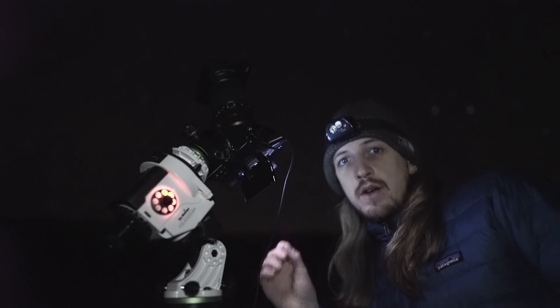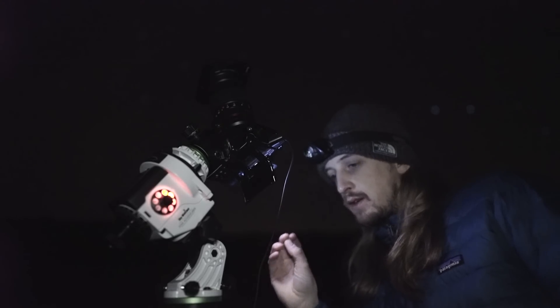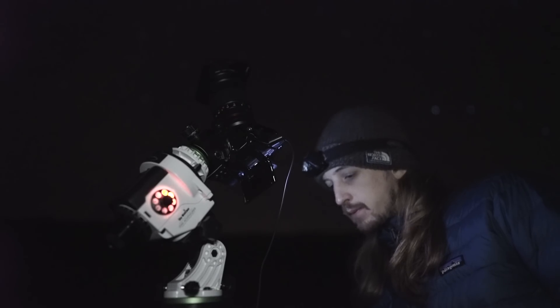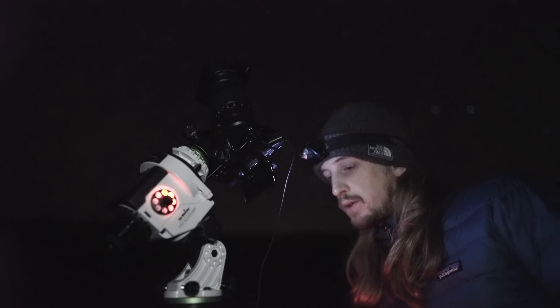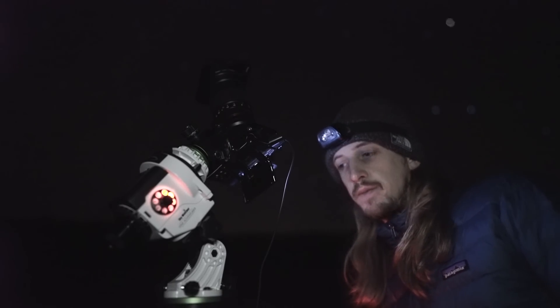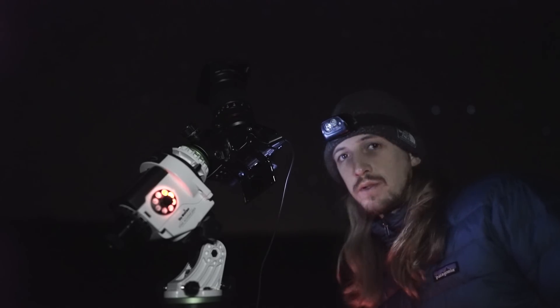I've got my composition framed with the North American Nebula and the Pelican Nebula. I'm going to try a three-minute bulb exposure at ISO 800, f/2.8, and we'll see how that comes out. If I'm happy with it, I'll just leave it going for an hour or two.